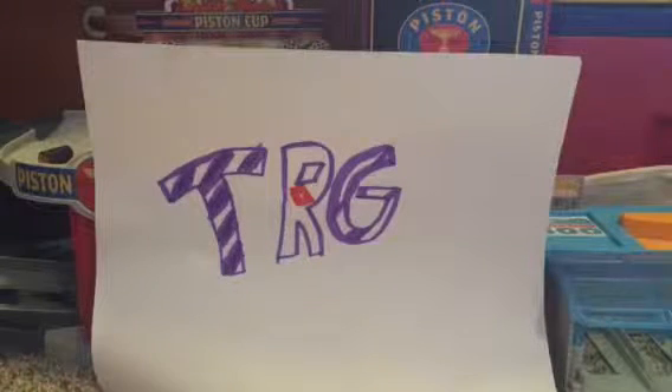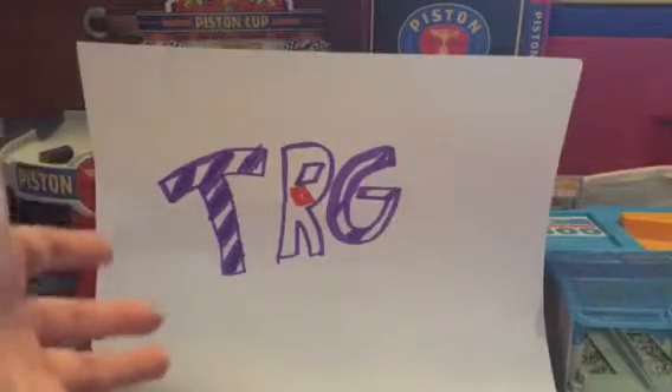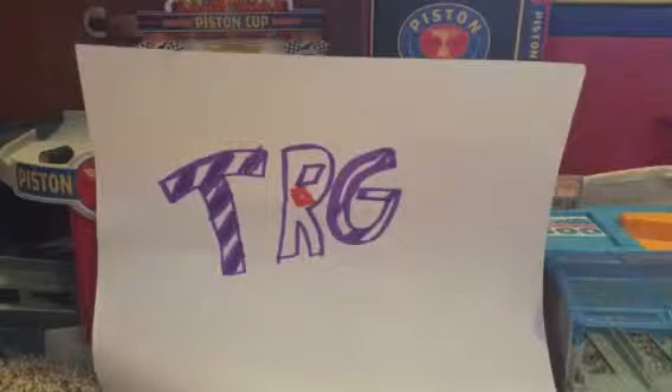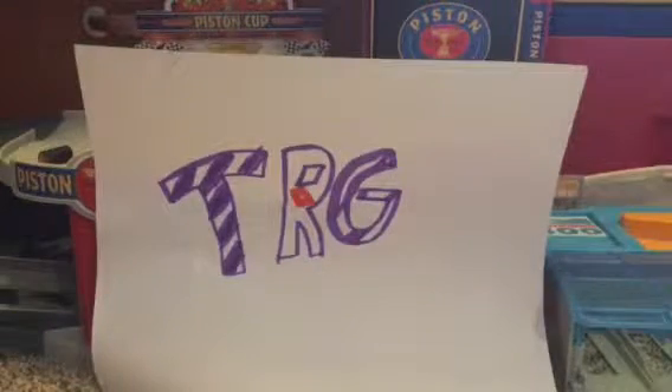Hey guys, what is up, this is Sawyer and today we're gonna be doing another video. As you can see at the start of the video, there's the little background of my miniature studio for my video making area. I know it's not very good — this is pretty much the first time doing it. I did do one like last year full of all my cars but couldn't do it anymore. This setup will be upgraded soon so stay tuned for that.